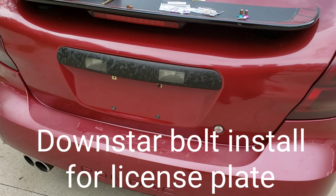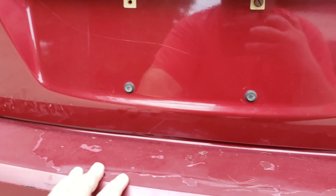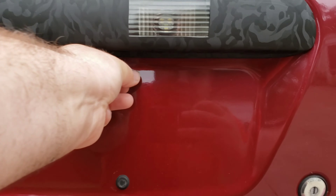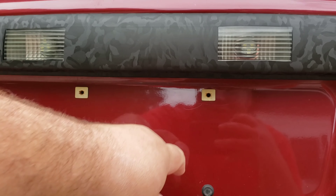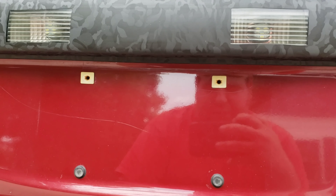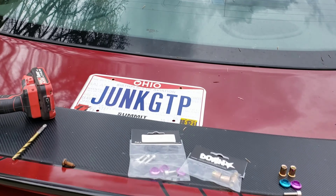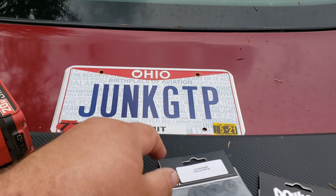Hey everybody, this is Eric aka JungGTP from Instagram. I got a custom license plate and I've been wanting to replace my screws — right now I have ugly metal screws that are rusted. I wanted to get some Downstar bolts, but they don't sell a direct replacement for my car. I have a 2004 Pontiac Grand Prix, so today I'm going to show you what I'm going to do. I contacted Downstar and asked them what I can use for license plate bolts.